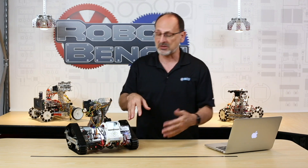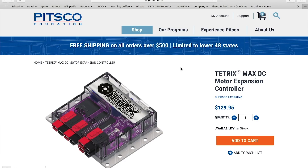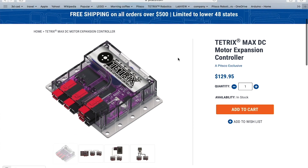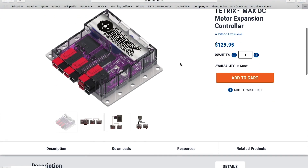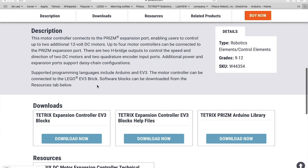Let's start with where we get the resources we need for these expansion boxes to use them with the LEGO controller. We're going to go to our website, pitsco.com, then navigate to the specific product page. I've started with my DC motor expansion box — you can search for 'expansion' and it'll come right up. Scroll down to Downloads and it'll show you everything you need, including help files and the blocks you need to download for the EV3 software.